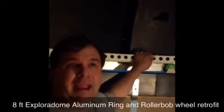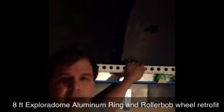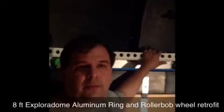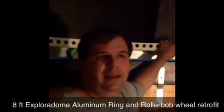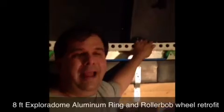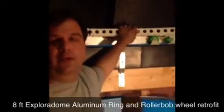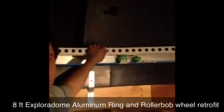Hi, this is Frank with my 8 foot Explorer Dome. I just converted it from the standard wheels from the old kit to the new Roller Bob wheels and the aluminum round track that all comes in one big round piece, which helps out with making the dome perfectly round.